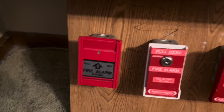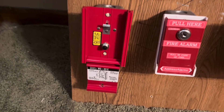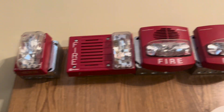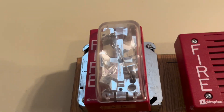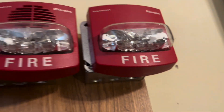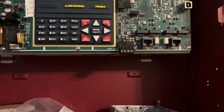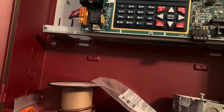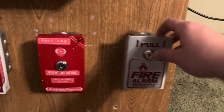I went ahead and changed the coding. Let's go ahead and pull the Canadian pull station. Let's get that pull station reset — we'll come back to it and reset it, and we'll hold this fire alarm too.